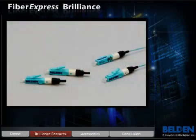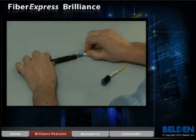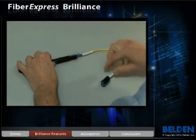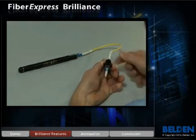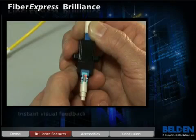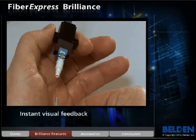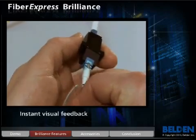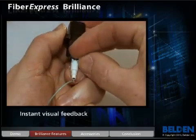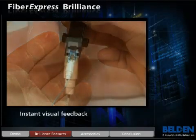Brilliance provides 100% installation feedback on the spot. It offers built-in connection assurance with a window that emits light when used with an external visual fault locator laser source. Attach the VFL so that the laser light emits into the connector. The light now shines out of the window on the connector body. Then insert the prepared fiber into the connector until you feel it stop. The light in the window will dim substantially. Slide the activator tab closed and the light will shut off.